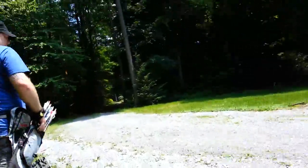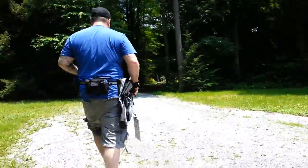Alright, we're going to walk back to 90 yards.